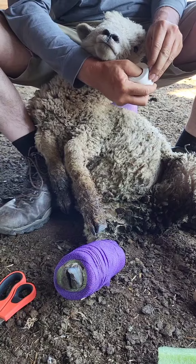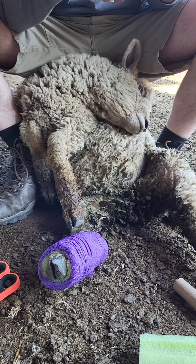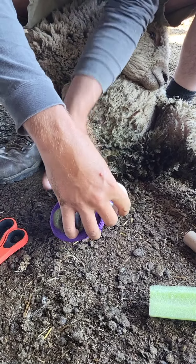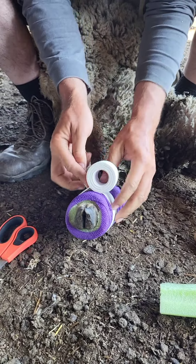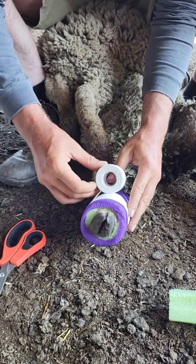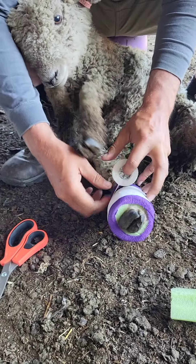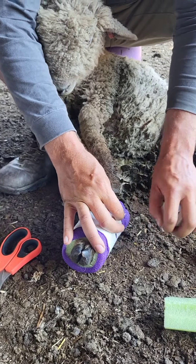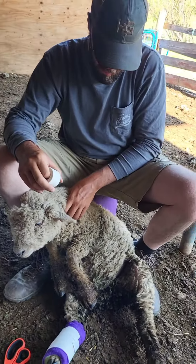We did get very lucky with this break — it didn't puncture the skin, it was a clean break, and it wasn't offset or anything like that. And then just as a little extra precaution to make sure the vet wrap doesn't unravel, we're using some medical tape, but duct tape would have actually been our preference for a little extra waterproofing. We will be checking this again in a couple of days just to make sure it's sitting properly. Another big thing we have going in our favor is it's a younger lamb, so his bones are still growing and he should heal up fairly quickly.